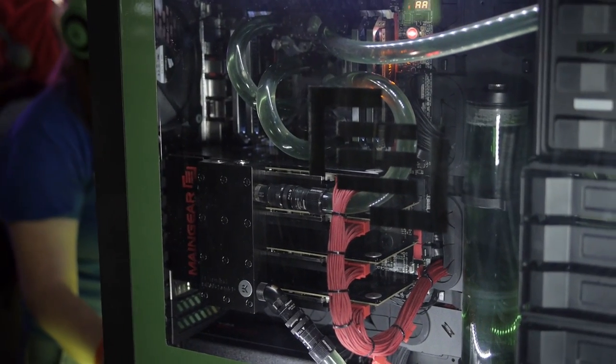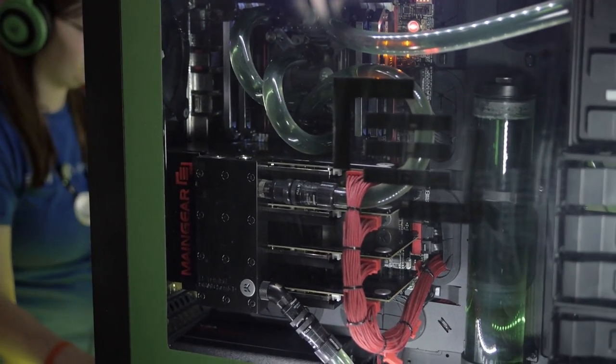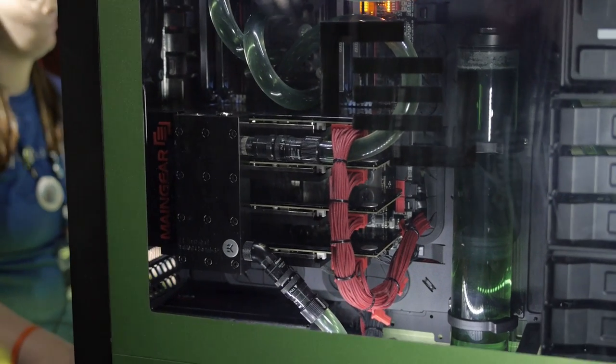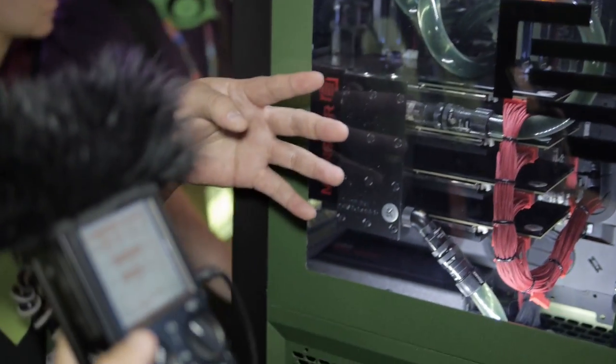Down here at PAX 2013 in the NVIDIA booth with Chris Ray, the GeForce Community Manager for NVIDIA. So what is this? This is Maingear's latest high-end system, and this is a beast. There's a few things that are really special about this system. First off, you're going to notice we have four Titans in SLI in here.